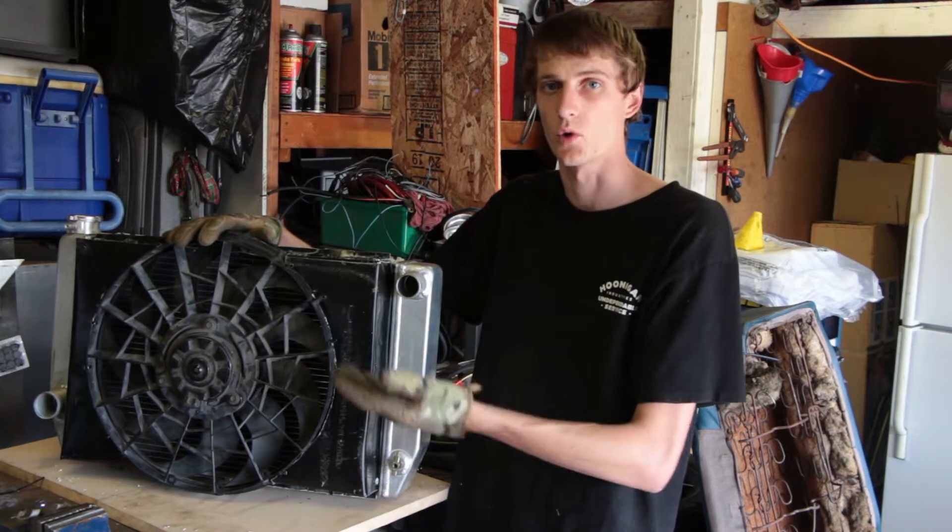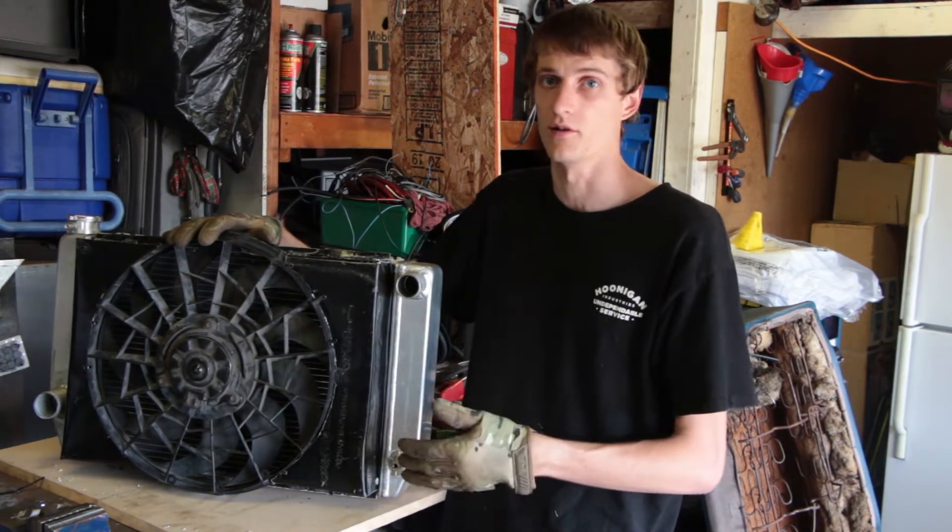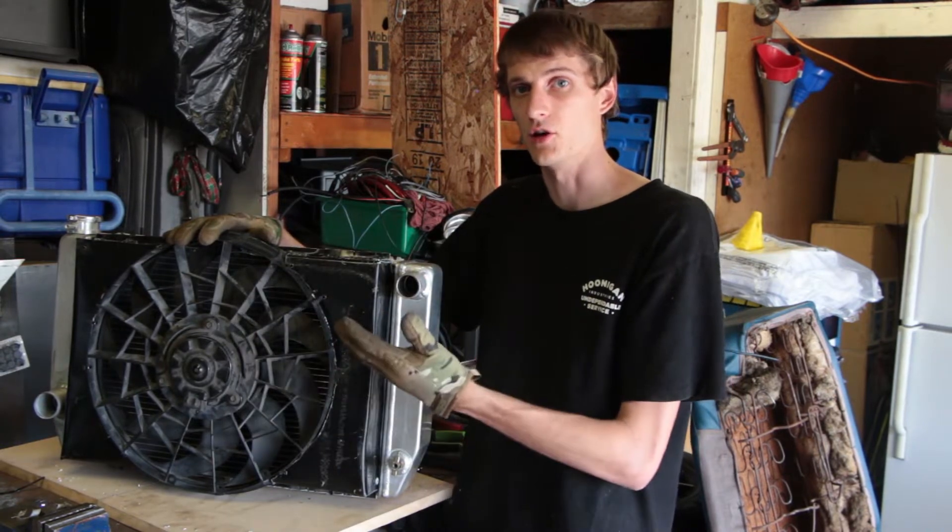The fan that we used in this is a 3.8 liter Taurus fan. It usually comes with its own shroud but it was completely the wrong size to fit on the radiator that we had. So because of that we cut most of the shroud off and had to make a new one.